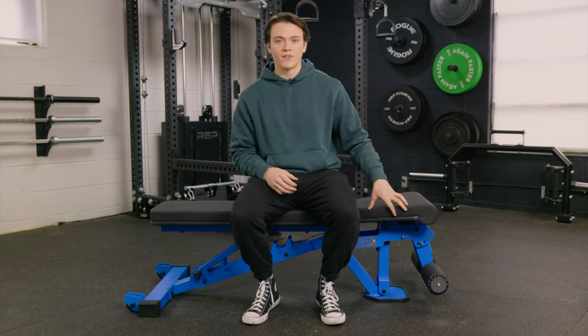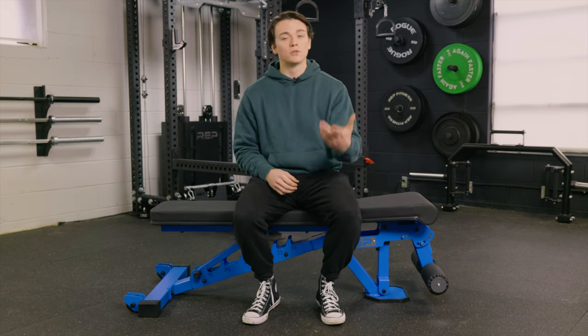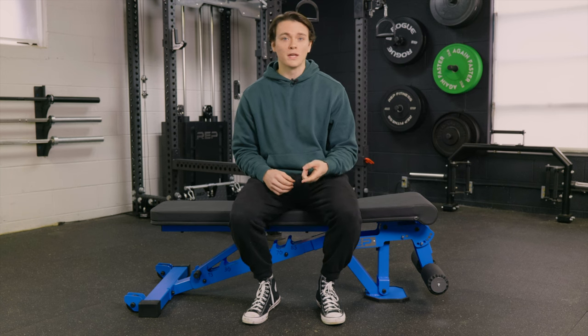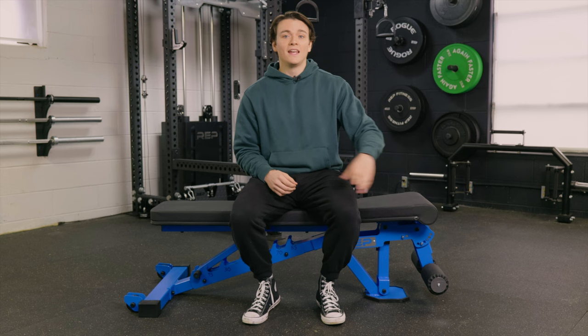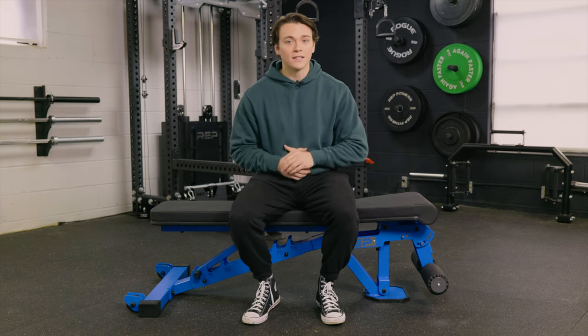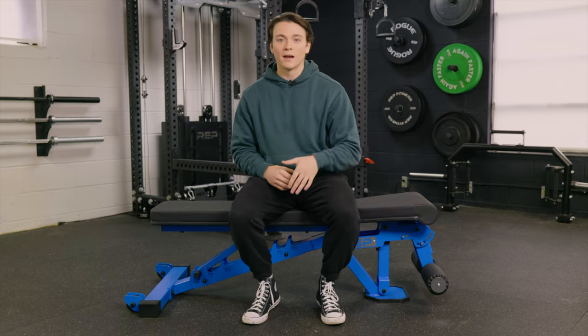When looking for a weight bench for a home gym, most people are going to want to target an adjustable one like the Rep Fitness AB3000 due to its versatility. This bench is rated to hold up to a thousand pounds of weight. It's made from 11 gauge steel, it has built-in leg rollers, and it's a full FID bench. I've been using this bad boy a whole lot lately, so let's break down my experience.